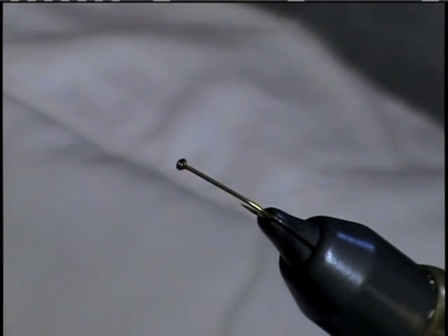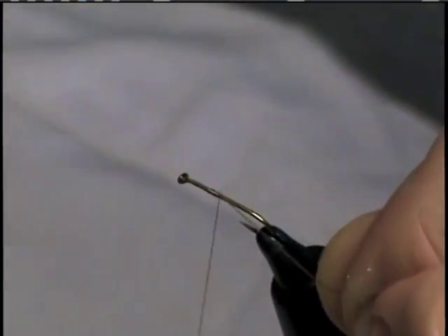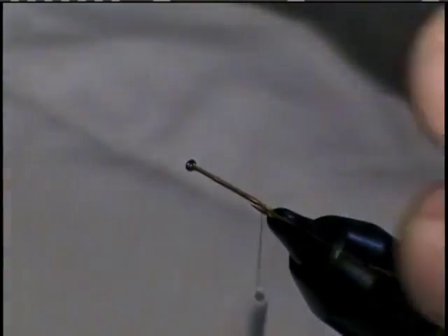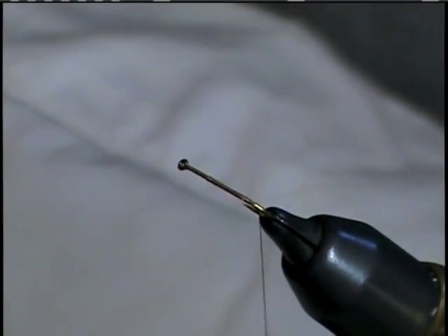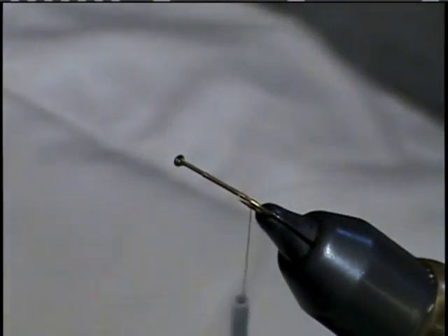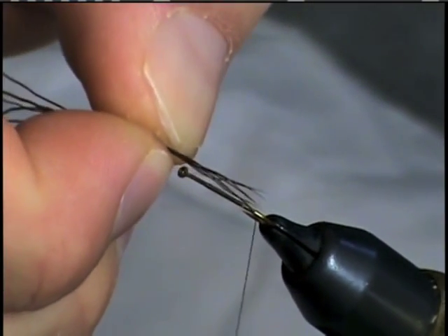You can tweak several different materials to get different images to replicate different bugs. We're going to start off with a size 14 standard dry fly hook and some brown thread. Take your thread right back to the barb of the hook. We're going to use some moose mane for the tail — about 5 or 6 fibers will do. We want to tie these in about the length of the hook shank.